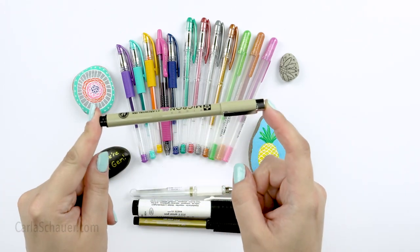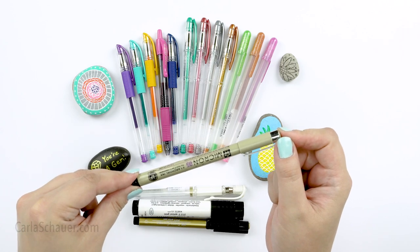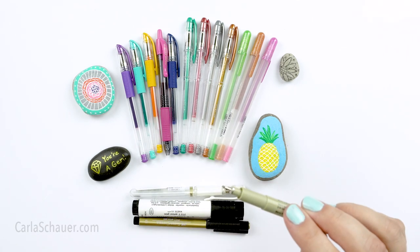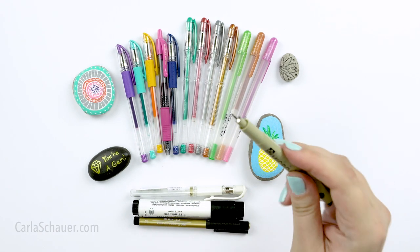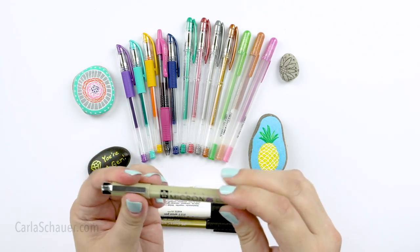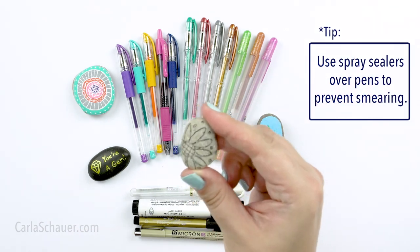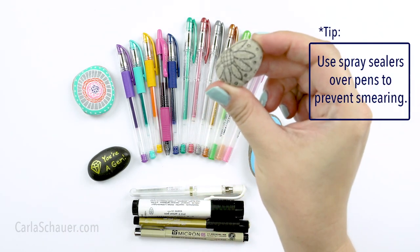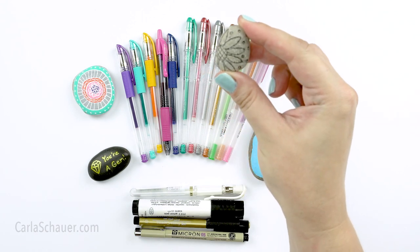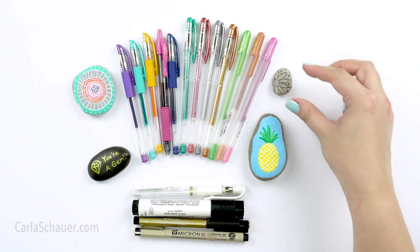The Pigma Micron Pen is a felt tip pen with a teeny tiny tip. It comes in a few basic colors, but you'll mostly see the black color used for rocks. This is actually one of the larger size tips it comes in. You can buy these individually or in a set with a bunch of different tip sizes. The Pigma Micron is great for outlining designs that you've painted with regular paint and brush or paint pens, or directly drawing line art, like on this little flower pebble.